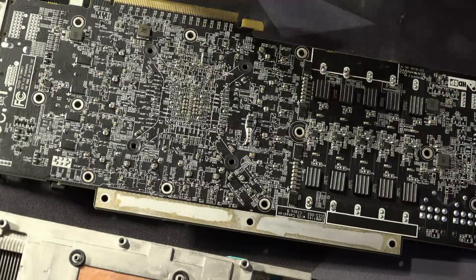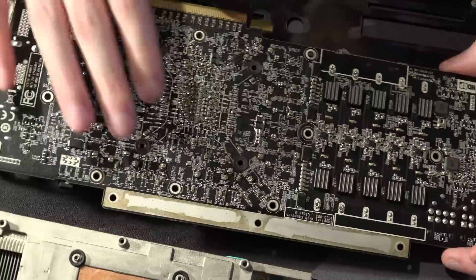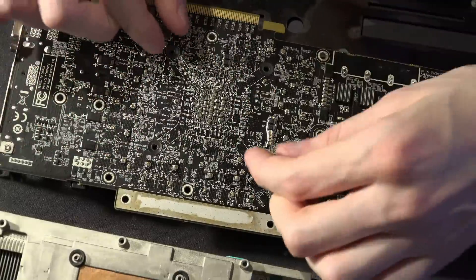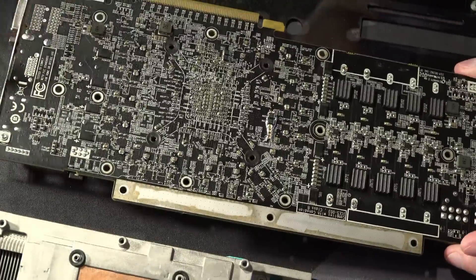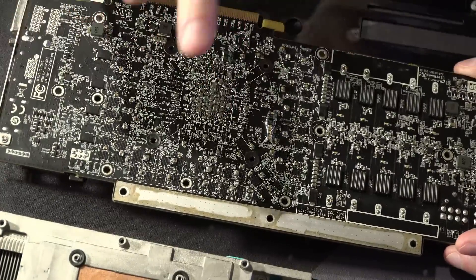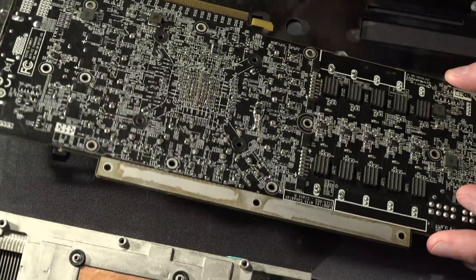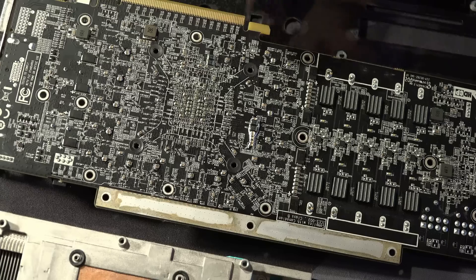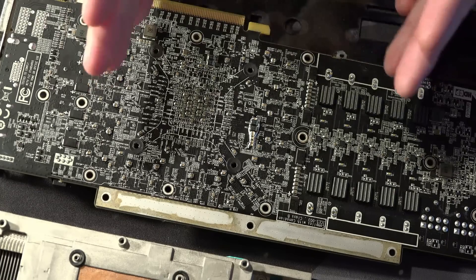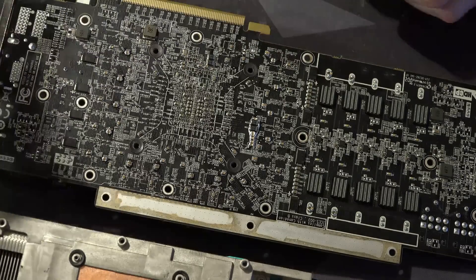The other thing is, if I'm running an LN2 pot, what I've been doing recently is using the Morpheus rear back-of-card hold-down with LN2 pots. If you have capacitor skyscrapers sticking off the back of the card, you can't run that. I decided that capacitor skyscrapers probably have less impact than being able to run the GPU with a better LN2 pot mount, so we're just not going to run skyscrapers on the back of the core.